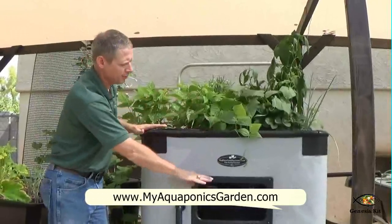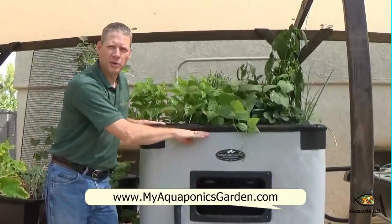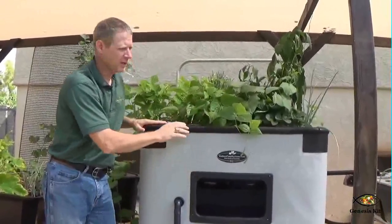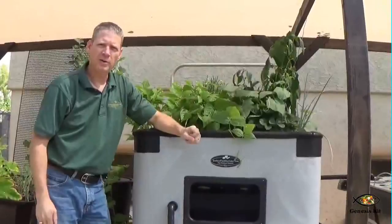As the water fills up in here, about every 30 minutes there's an auto siphon at the back that triggers this to drain. The water drains and goes into one of our hydro beds.